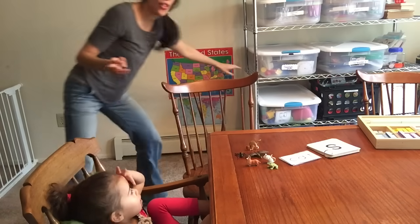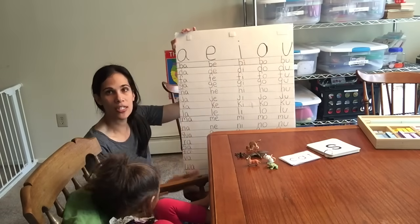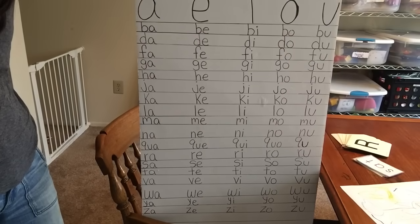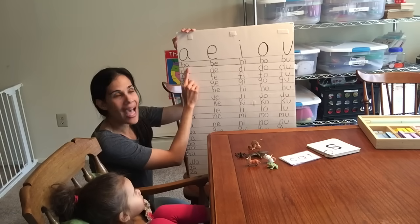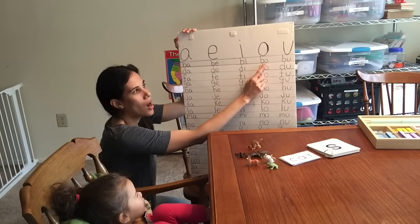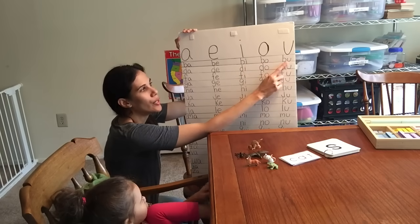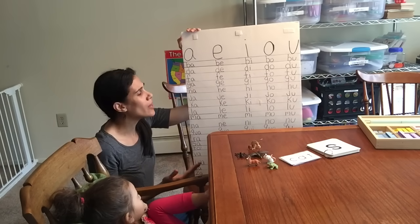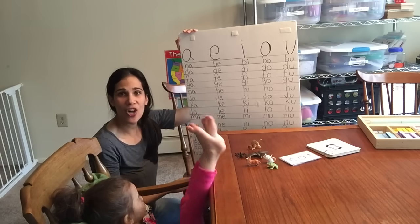I talked about this in my other video and I'll link it below — a chart where you have all the vowels going across the top, and then most of the consonants on the side, and then you do the consonant and vowel blend. They already know their vowels if they already know their flashcards. Some letters demand that the child knows other phonetic rules, so you can do a basic chart like this one.